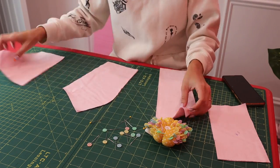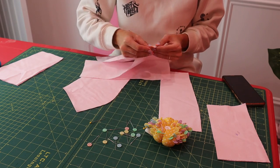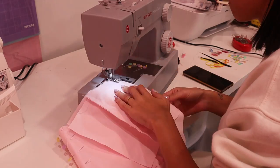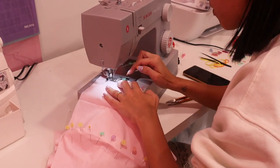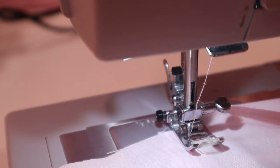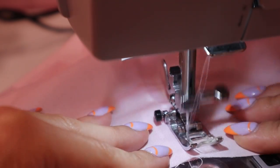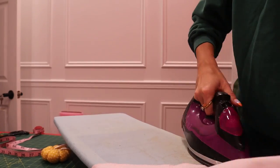Now let's head to the serger and serge all the edges. I've also gone ahead and cut all the bodice pieces — make sure to cut two of each so you can have the lining and the bodice. We're going to pin these pieces right sides together and sew them, and make sure to do this for both the bodice and the lining pieces. Now we're going to topstitch the seams of the corset to make sure it lies flat and looks nice.